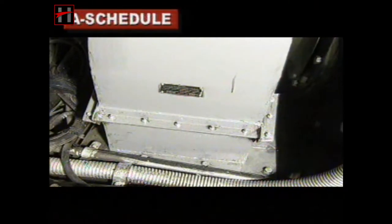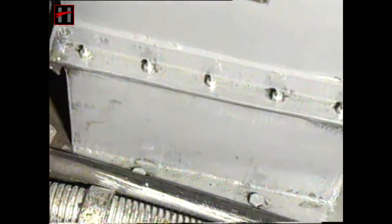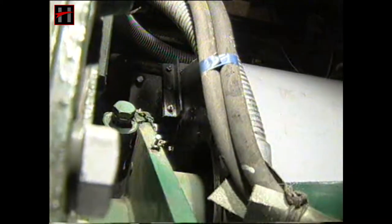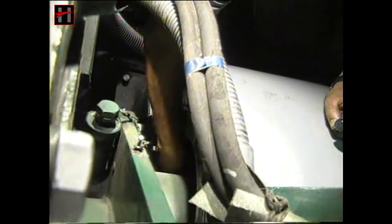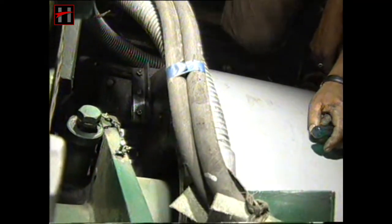Check the foundation bolts of the front truck traction motor blower. All the bolts should be completely tightened. Check the backlash of the FTTM blower by checking the circumferential movement of the blower fan. The backlash should be appropriate.